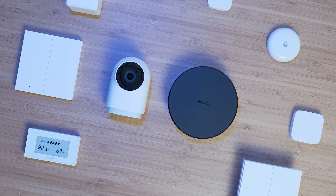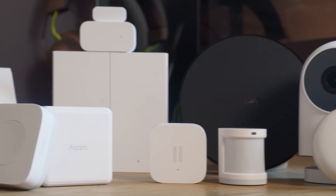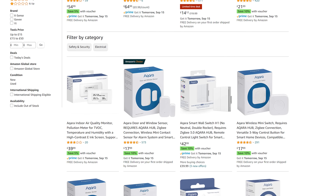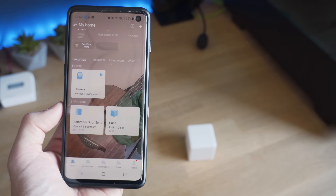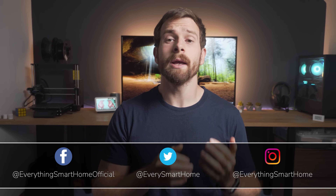If you have been using smart home products for a while, chances are you've probably heard of Aqara before, who have tons of smart home devices and sensors in pretty much every category. Since Aqara recently launched their products in the EU and also in the US, I thought it would be a good time to take a look at their smart home products — not only how it works as a standalone platform, but also from a Home Assistant user's perspective. Full transparency: these products were sent over by Aqara for me to review.